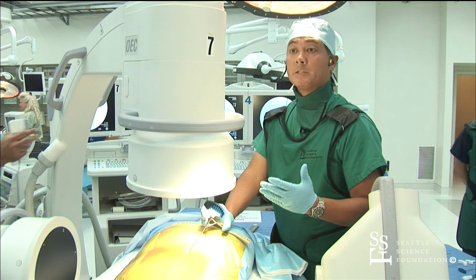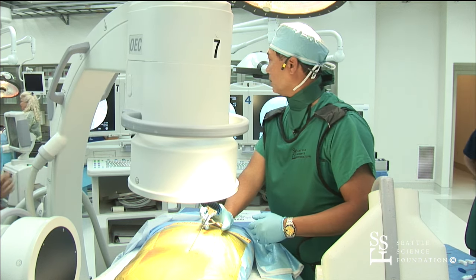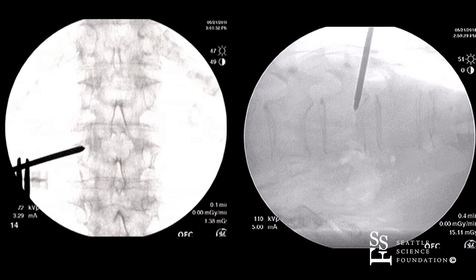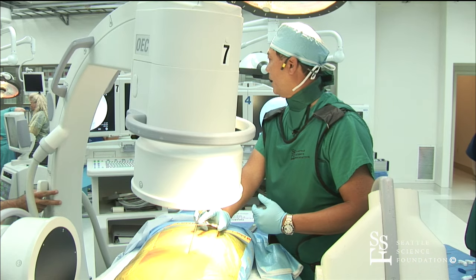We're going to be displaying today a transpedicular approach. A little more cranial tilt. I'm identifying right now the pedicle.